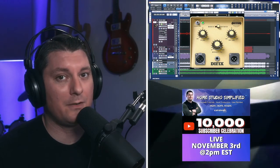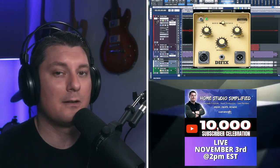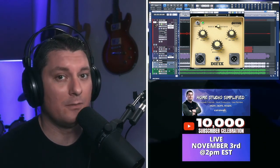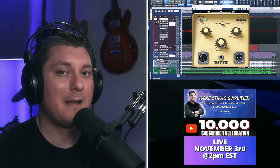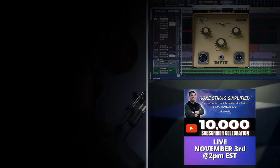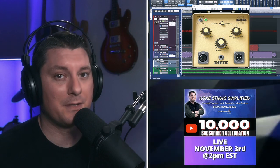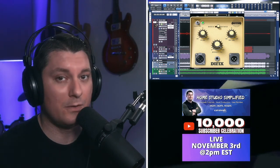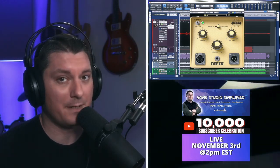Remember, there are still just a few days left to enter the 10,000 subscriber giveaway. The doors are also still open till the end of October for the Rocket Fuel Bundle — I've included a link in the description for that as well. We will be hosting the 10,000 subscriber celebration live on the channel on November 3rd at 2 p.m. Eastern Standard Time, where we're going to be giving away over $2,000 worth of plugins and tutorial courses on the live stream, so you don't want to miss this. Until next time, remember: we can dream alone, we can create alone, but together we can achieve so much more.